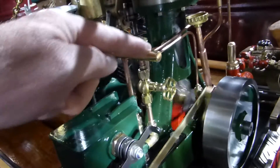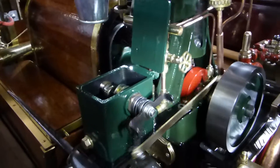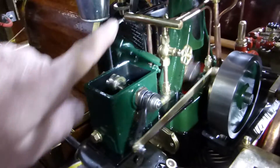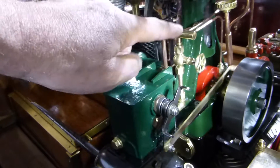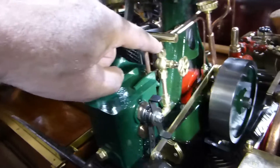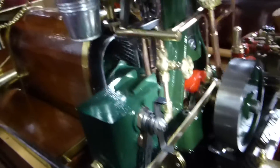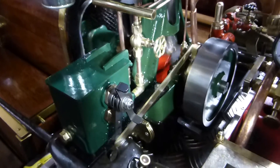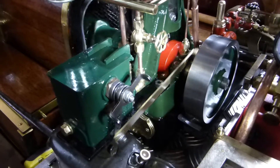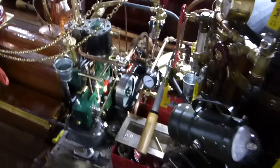If you open this valve, the oil no longer goes to the tubing — it goes back into the tank. At the right spot, you can even decrease the amount, so you can really freely adjust the oil amount with this new construction installed in the steam engine.